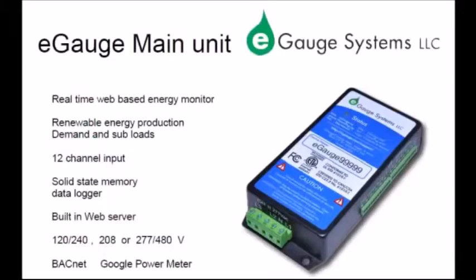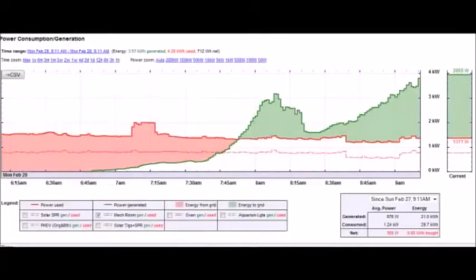E-gauge is an affordable, flexible, web-based electric energy and power meter that can measure up to 12 circuits on up to three phases. E-gauge is FCC Class B compliant for commercial and residential installations and also conforms to UL and Canadian CSA safety standards. E-gauge is made in the USA.